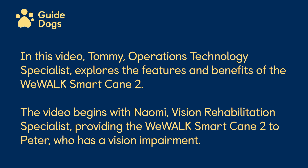In this video, Tommy, Operations Technology Specialist, explores the features and benefits of the WeWalk SmartCane 2. The video begins with Naomi, Vision Rehabilitation Specialist, providing the WeWalk SmartCane 2 to Peter, who has a vision impairment.